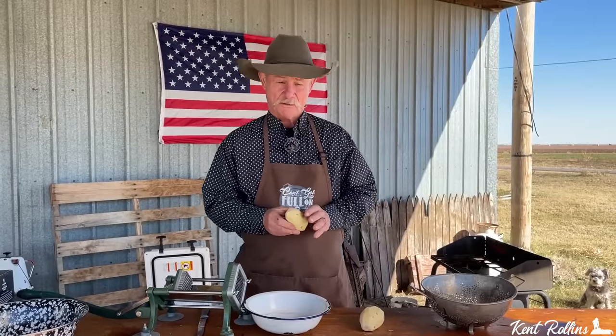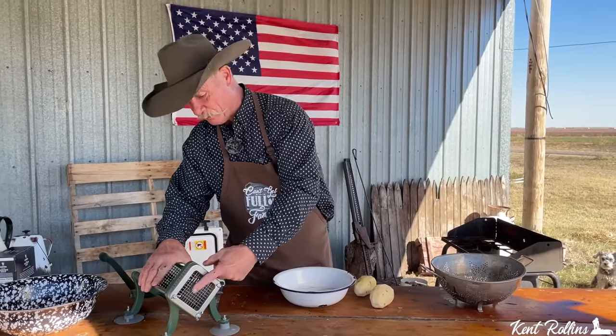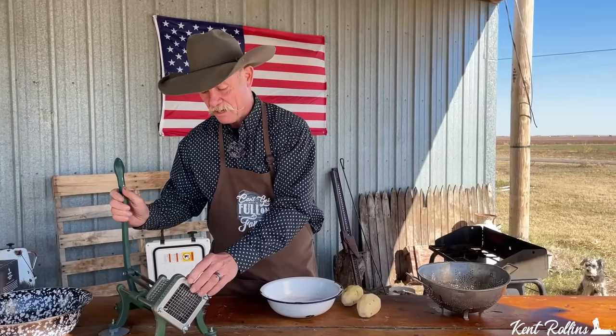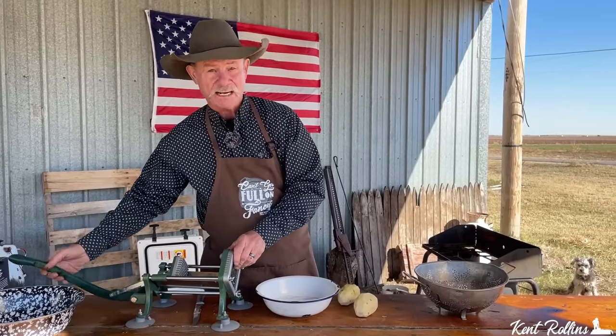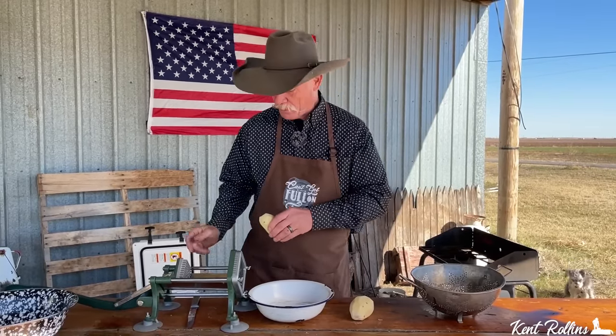We start with russet potato. McDonald's claims that they use three different kinds of russet. Here at my grocery store, we have one kind of russet and it's the kind you've got to peel. I recommend you get one of these French fry cutters with the blade in the front, and you mash them through there. That way, everything is uniform in your fry time. There'll be a little link down below where you can get one.